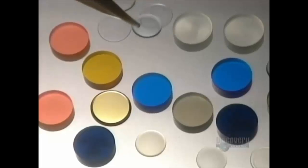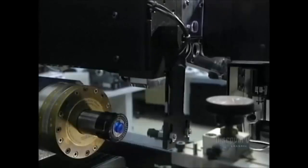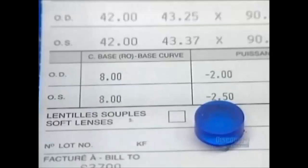Contact lenses have been in existence for over a century. At first completely rigid, they have now become gas permeable and as flexible as gelatin. These small polymer discs are used to make soft polymer contact lenses in a variety of colors.